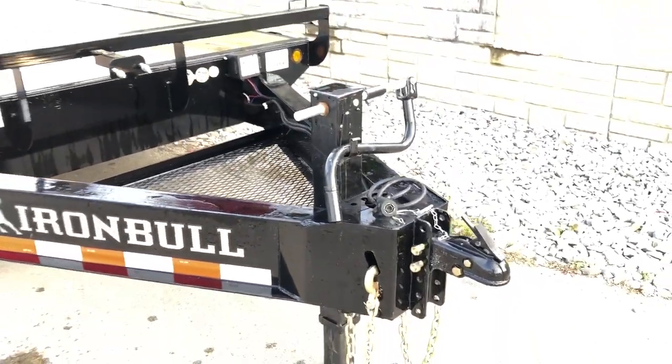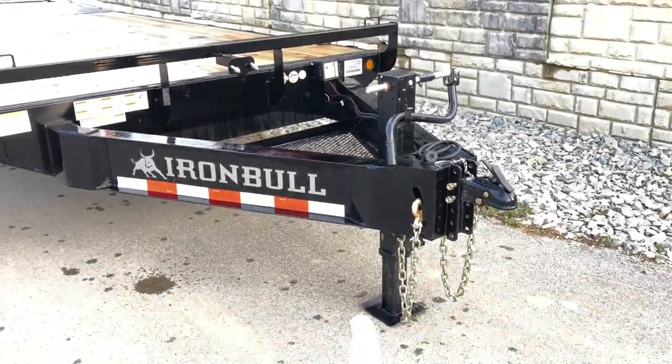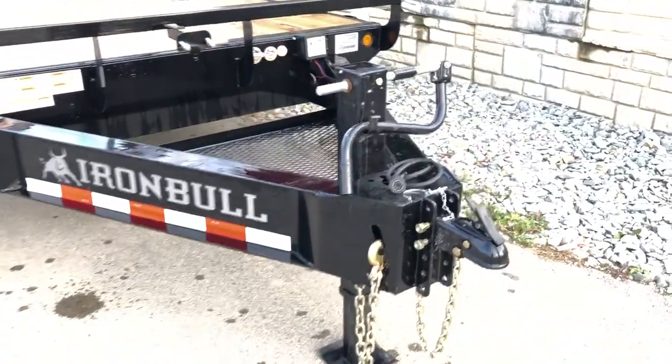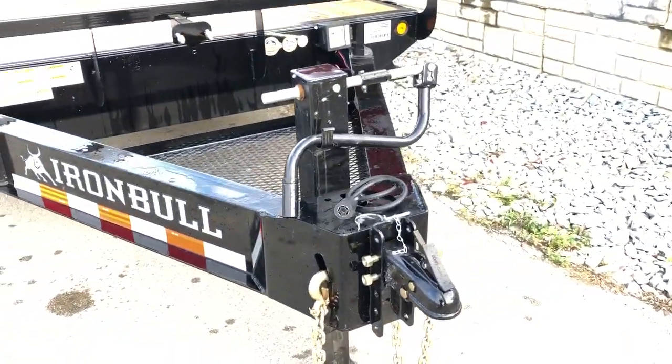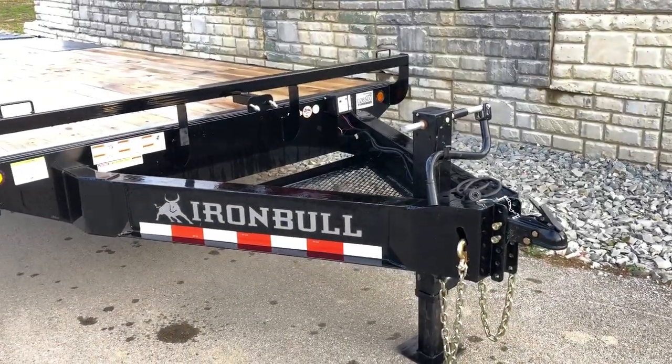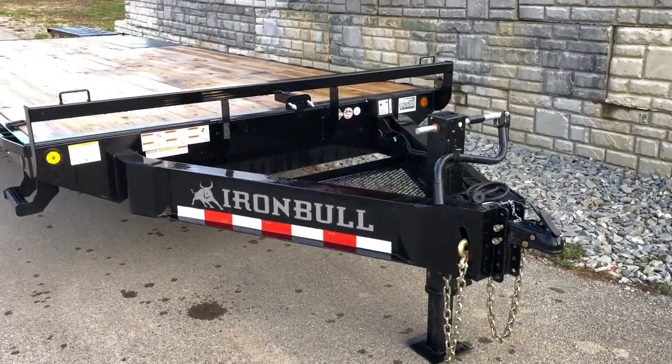12k jack. I like my jacks up front on deck overs — I don't like having to crawl underneath and reach out. We ask them to put ours up front here. It's generally far enough back for any truck, out of the way of a tailgate, yet up front enough that it makes it easy to get to.